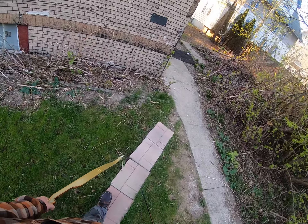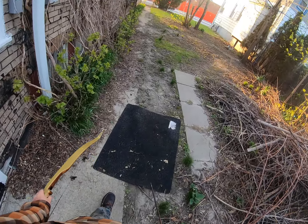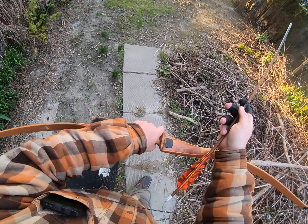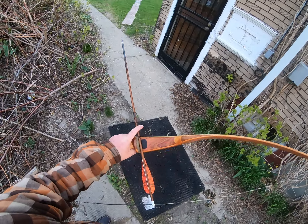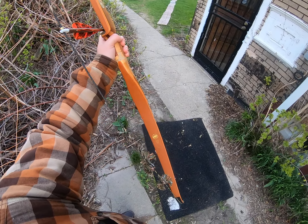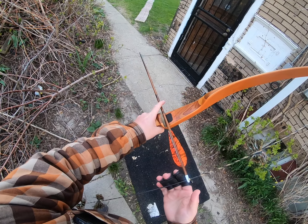One more at 15 and then we're gonna call it a morning — I'm gonna go in and take a shower. I couldn't wait to get out and shoot it. The string didn't come until last night and it was too dark to shoot, so I had to wait till this morning. I love these old bows, man.